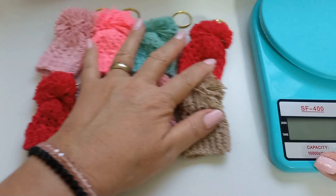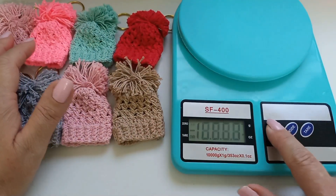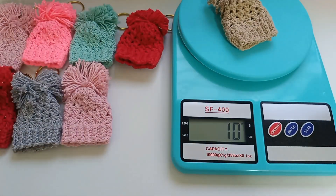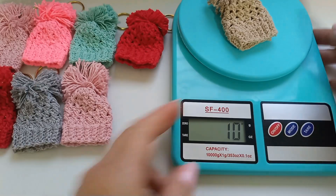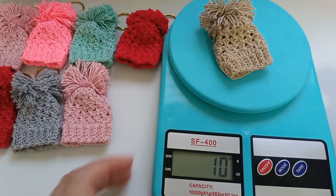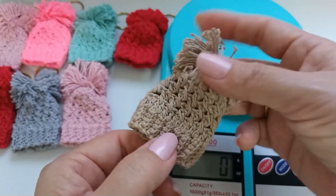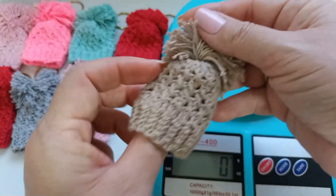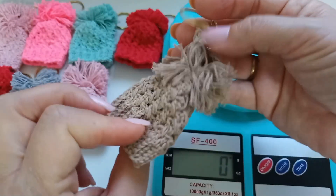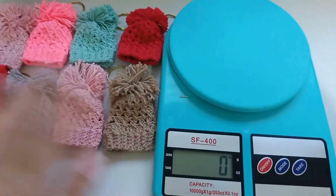I want to know because it uses very little yarn. Let me put the scale here, turning it on, and I'll weigh it — 10 grams! Look at that, it's very little. Any leftover yarn you have, you can make these. Look how cute, it's very easy and quick to make — in no time at all — and it comes out so beautiful and fluffy.